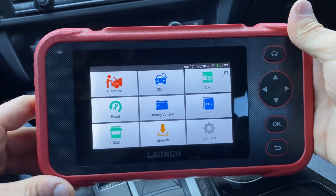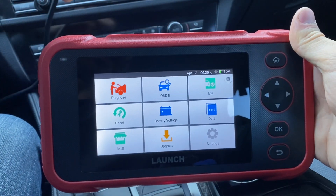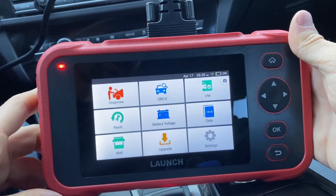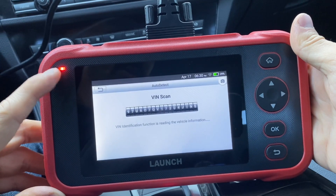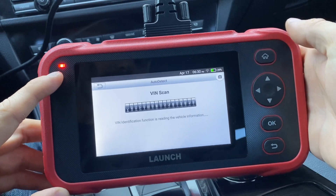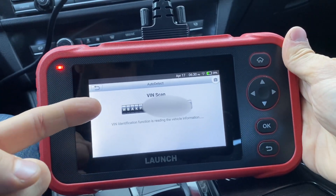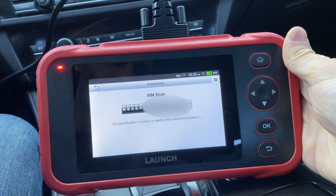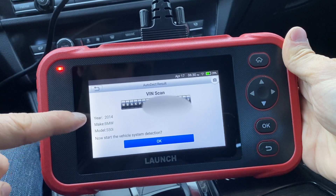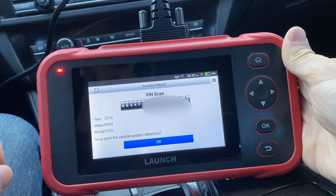Alrighty guys, it's been a few minutes and all of the updates are finished. I'm now in my BMW 550. Let's plug it in and see how it works. Now it's telling me that it's charging, indicated by the battery symbol. It automatically opens the auto VIN and it's going to scan my car. It got my VIN number — I'm going to block some of it out — but it got the year, make, and model of the car, and it's asking if you would like to proceed with a system detection, so we're going to say okay.